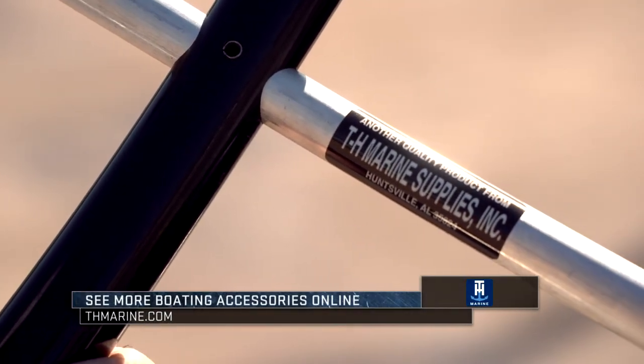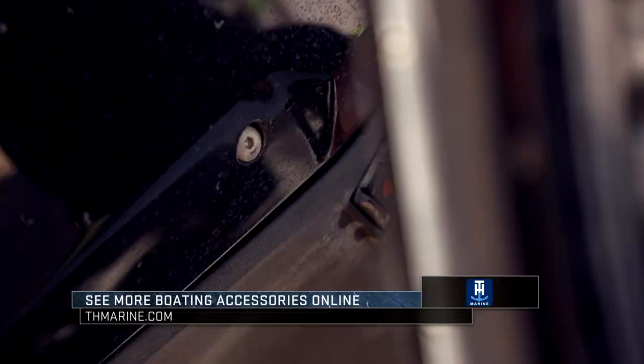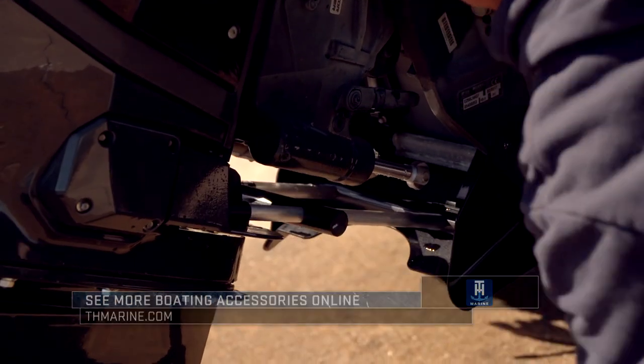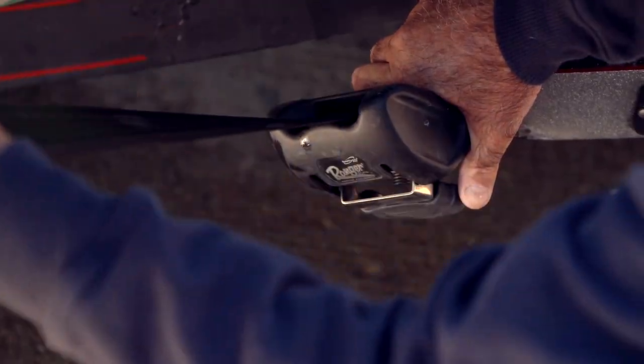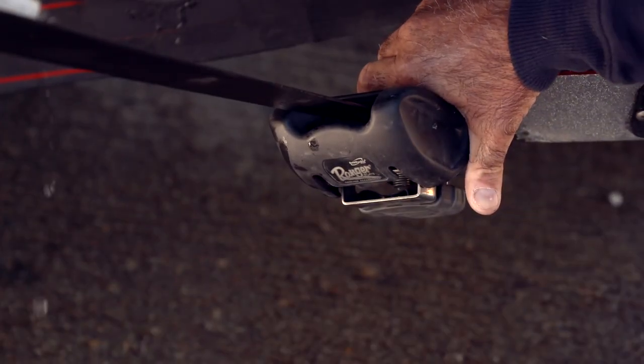Then I'm going to put my motor toater on — TH Marine Evinrude motor support for my G2. I put that on there, tighten it down, and I know that motor has no movement at all. Then I'll put my ratchet straps on, which basically totally secures the very back of my boat so it can't move at all.